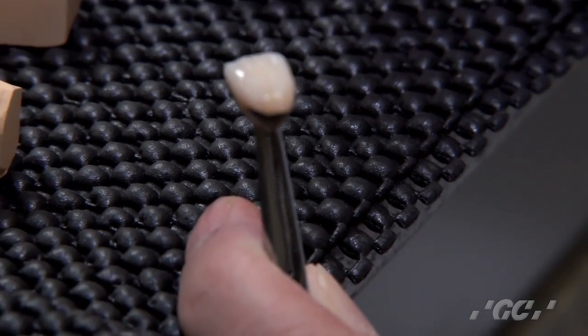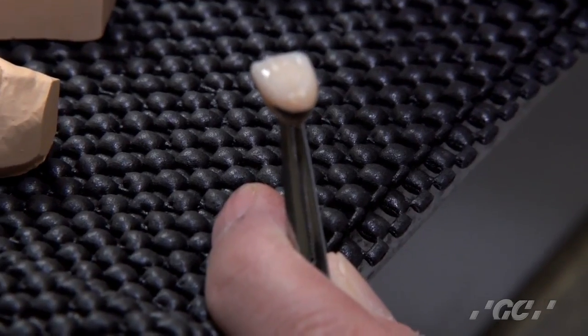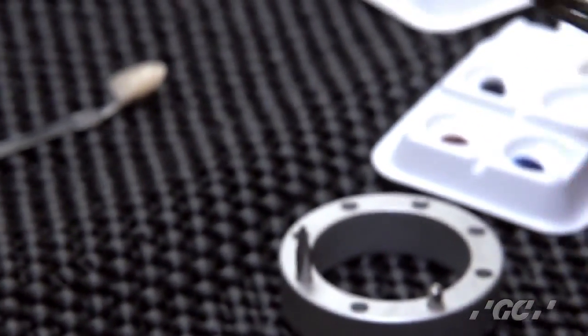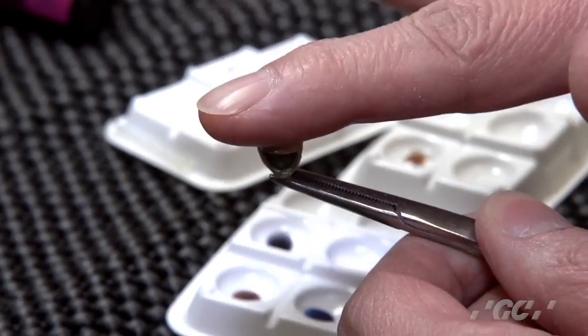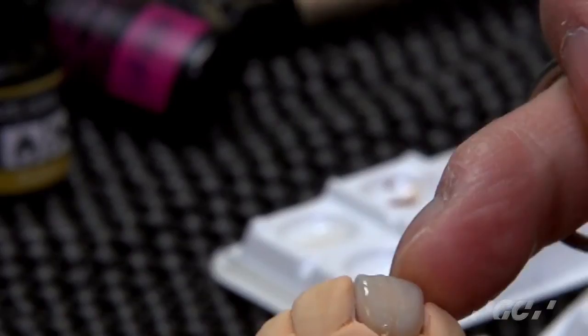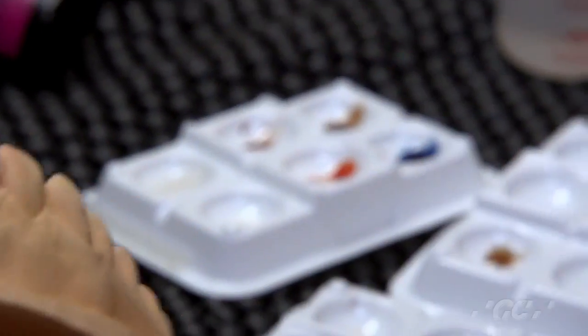Then the final cure is five minutes. This is the final result after the final cure — five minutes. Everything is completely cured. Then you can get a nice color.